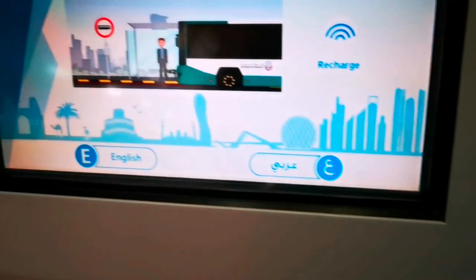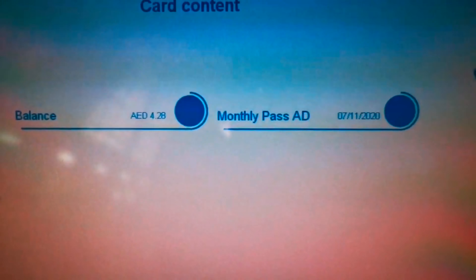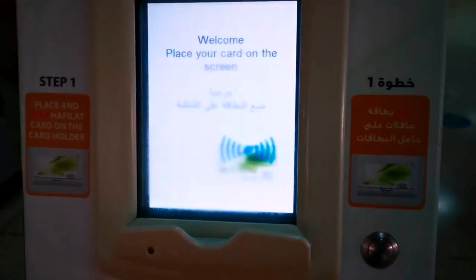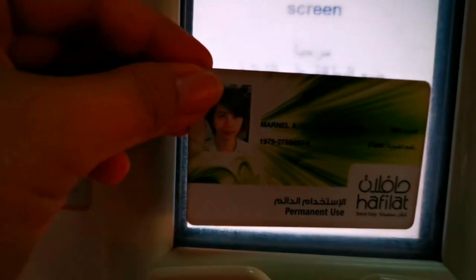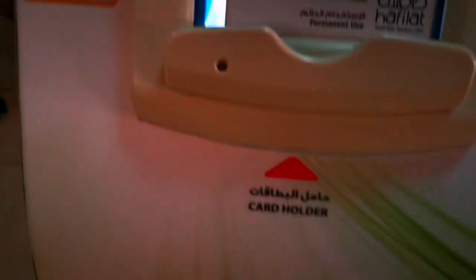I can ride bus 21 or 22 if I miss bus 23. I'm not worried because I know the timings and exactly how many minutes to wait. And here comes bus 23 now!